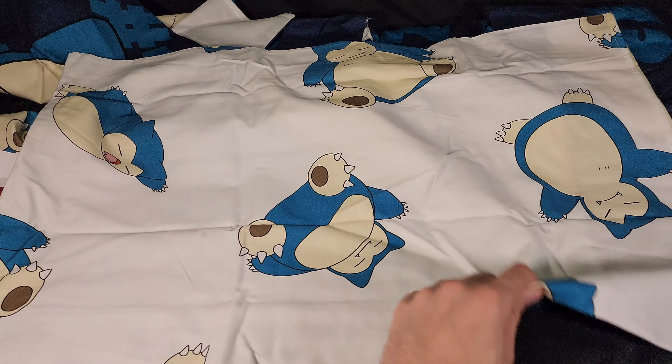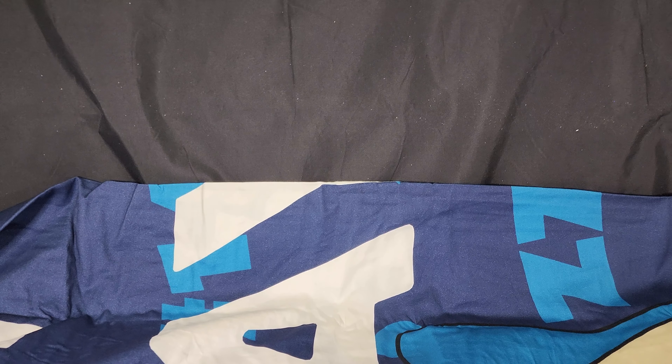And that's what the duvet cover should look like as well. Let's open it up — there we have the cardboard. And this is going to be way too big to actually show in any meaningful way, other than to actually put on my bed, which would be very difficult during filming. So bear with me, I'll see what I can do.